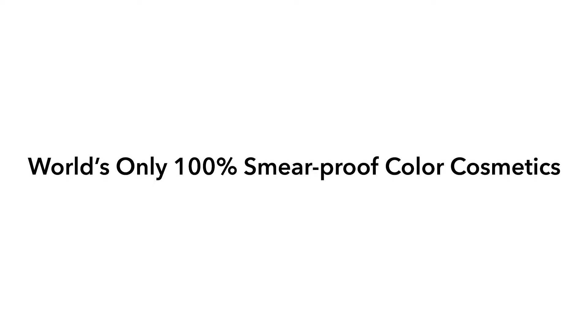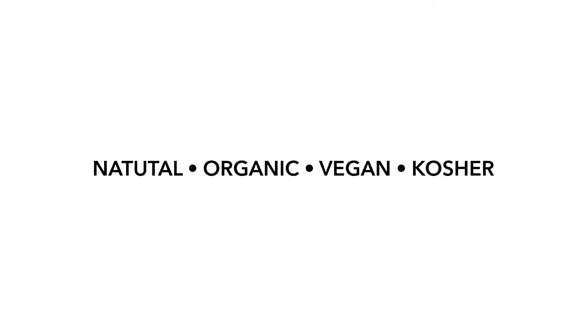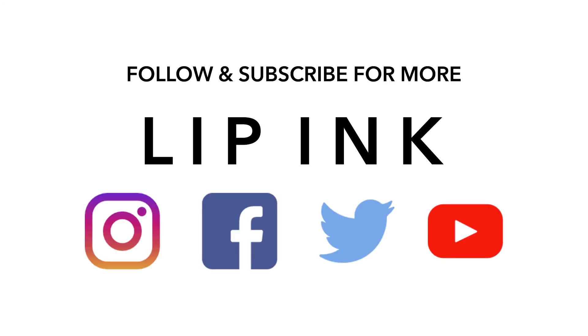Lastly, you will want to finish off the steps with your Lip Ink Lip Shine Moisturizer. Lip Ink liquid lipstick is 100% smear proof, waterproof, natural, organic, vegan, kosher, gluten, wax, and cruelty free. Lip Ink is not compatible with any other cosmetics.